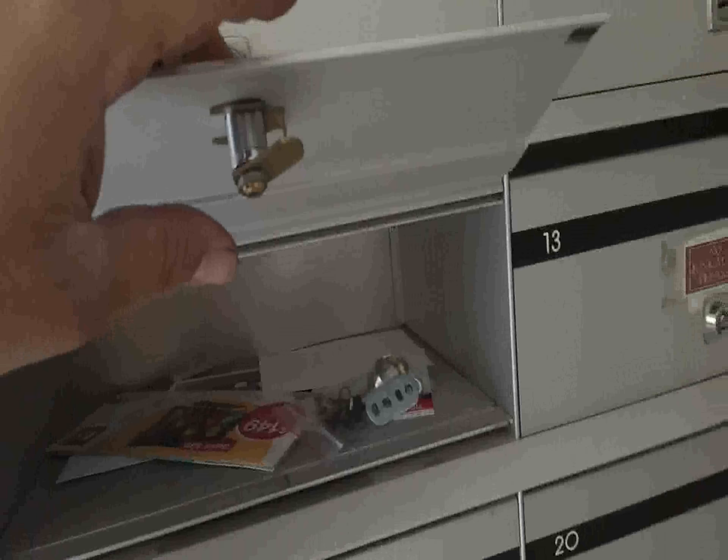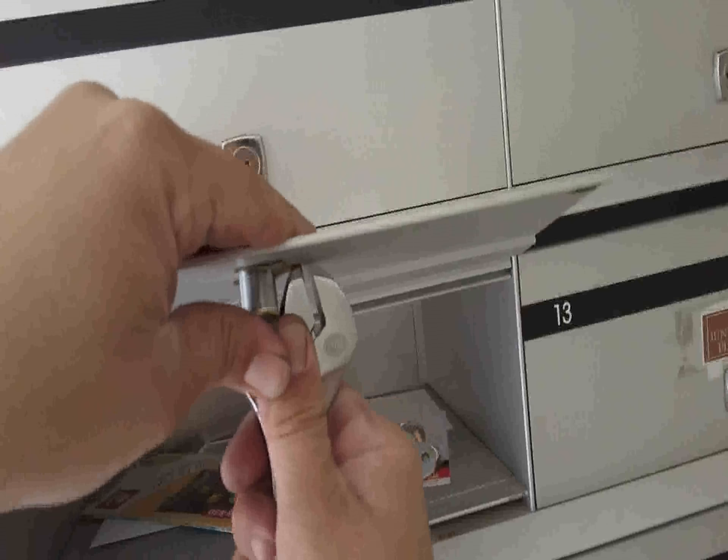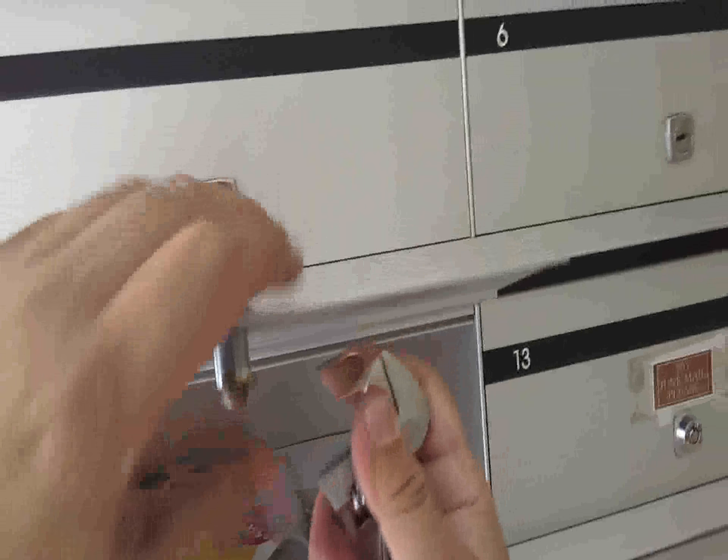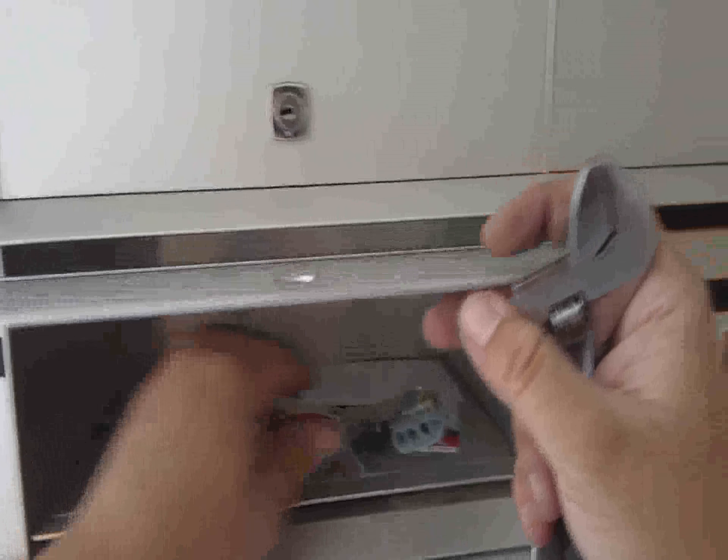All right, so first step is we need to remove the lock. It's simple — most of the time there's a screw on the back. These ones have a horseshoe retainer that you can simply pull off and slide the lock right out.